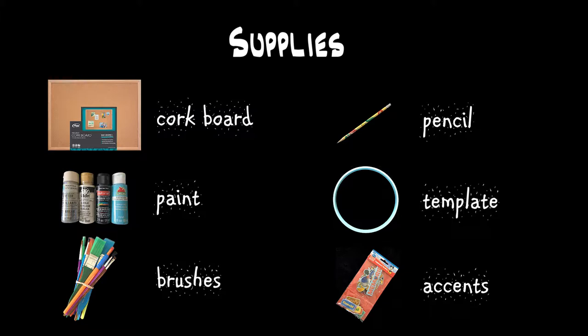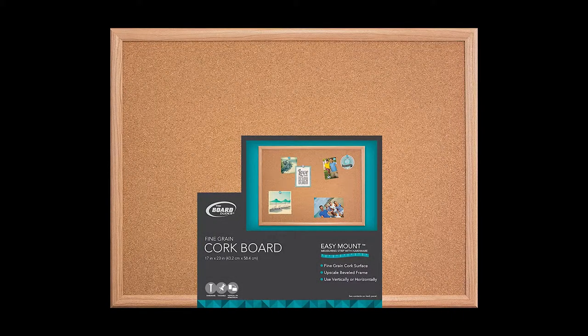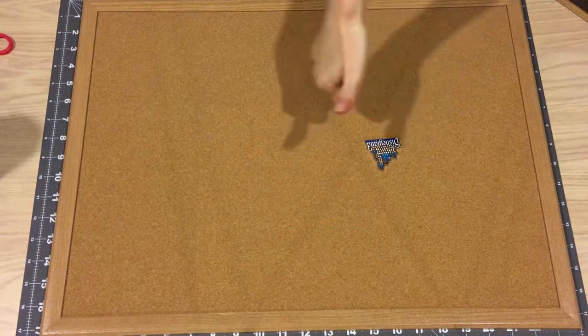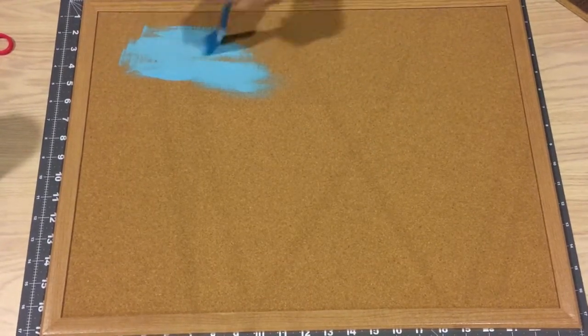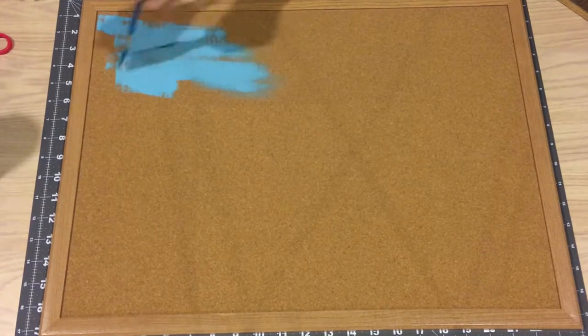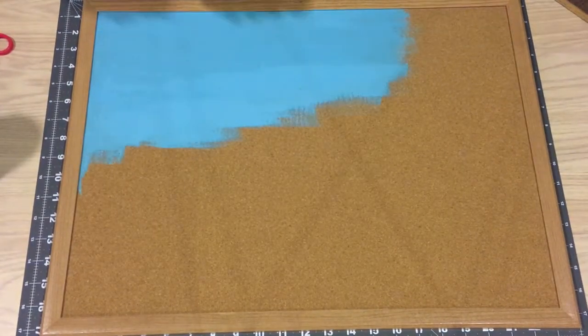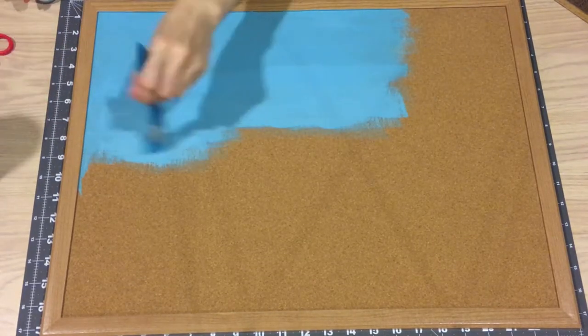If you do use some accents, you might need a hot glue gun, super glue, or regular glue to affix them to your board. Here are the steps I took to decorate — of course, make your board your own. Before you begin, make sure your pins will go through the cork okay. Start by painting the cork board. I knew I'd be adding the silhouette, so I'm not going all the way to the edge — why waste paint?